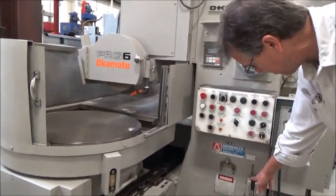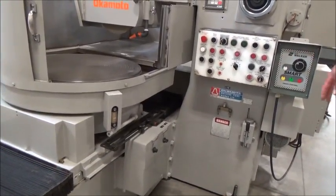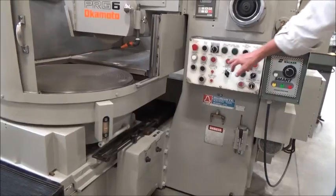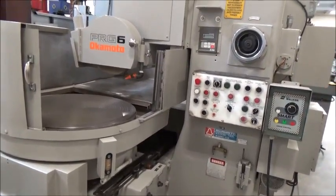We've got a manual lube pump over here. The main control has been converted over to a Walker — they put a nice Walker chuck control on here. That's why some of these are blanked off right now. It all works fine, new neutral fire.